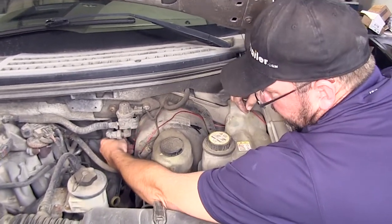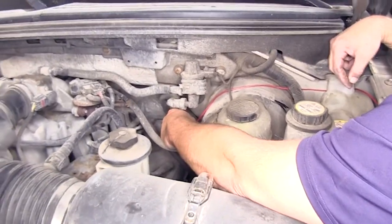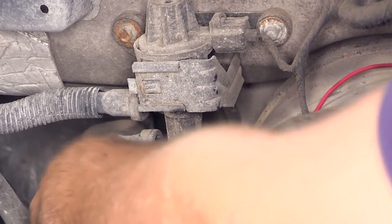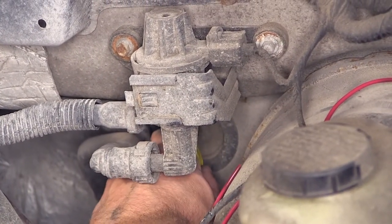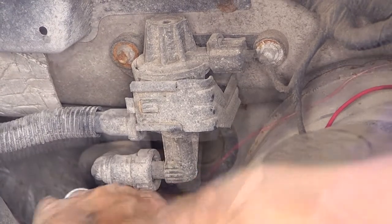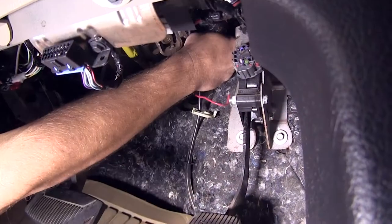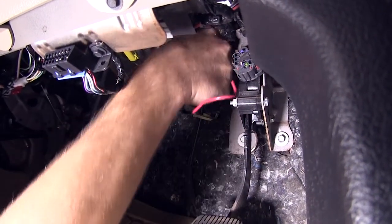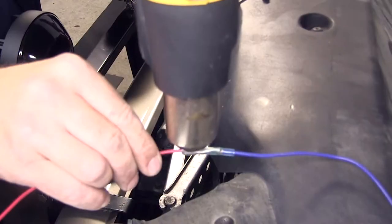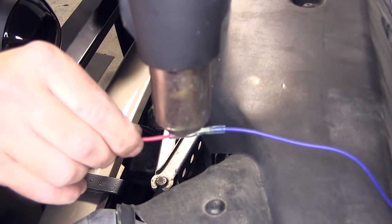Here, just on the passenger side of the brake booster, is a manufacturer's grommet we can use to route our wire into the cabin of the vehicle. To go through the grommet, we're just going to use our utility knife to cut a small slice in the grommet, and then push our wire inside. Next we can move inside and pull our wire through. Now with our connection made, we'll go ahead and heat up the heat shrink portion of our butt connector.